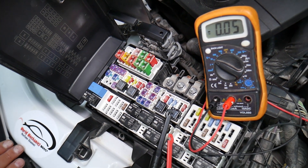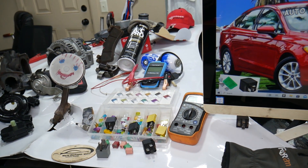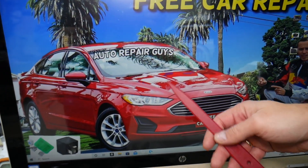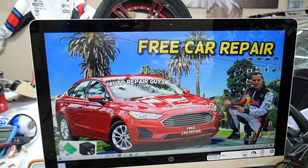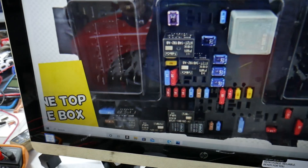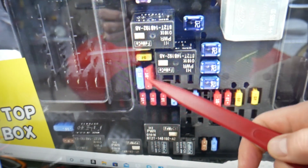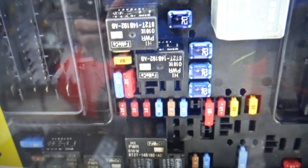If you need to buy any fuses, relays, parts, or tools for the Ford Fusion or any car at a good price with quick shipping, we'll put a link in the description for your convenience. The intake air temperature sensor fuse is just one fuse you'll need to check. A quick tip: you see these double fuses — always buy some spare ones and keep them in the vehicle, because we've been stuck in the middle of nowhere needing a replacement and couldn't find one.